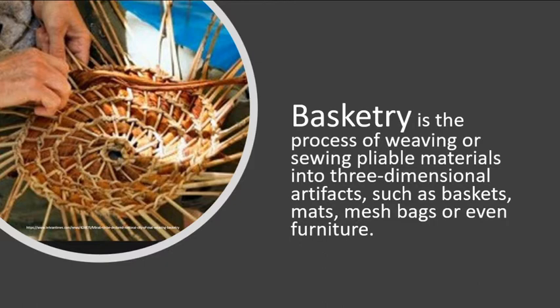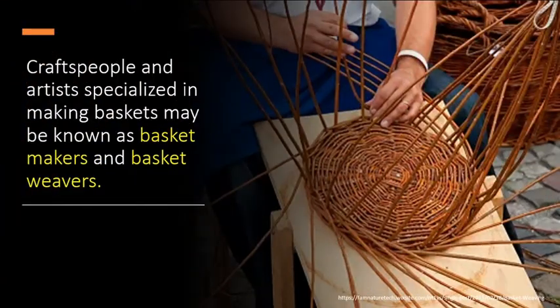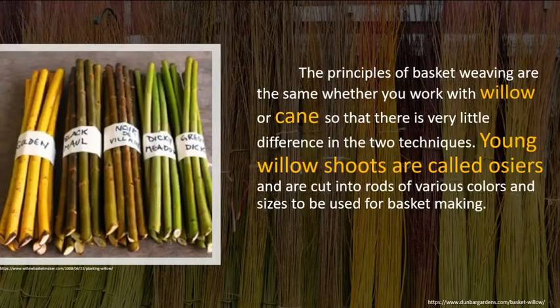Basketry is the process of weaving or sewing pliable materials into three-dimensional artifacts such as baskets, mats, mesh bags, or even furniture. Craftspeople and artists specialized in making baskets may be known as basket makers and basket weavers. The principles of basket weaving are the same whether you work with willow or cane, so there is very little difference in the two techniques.